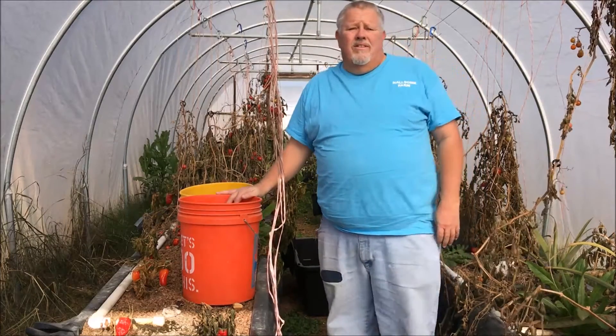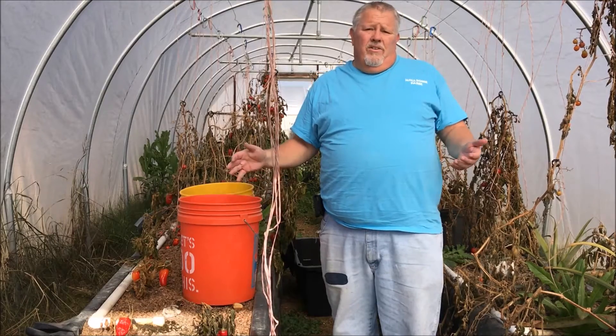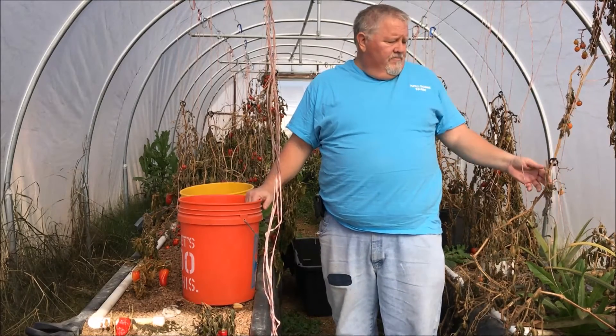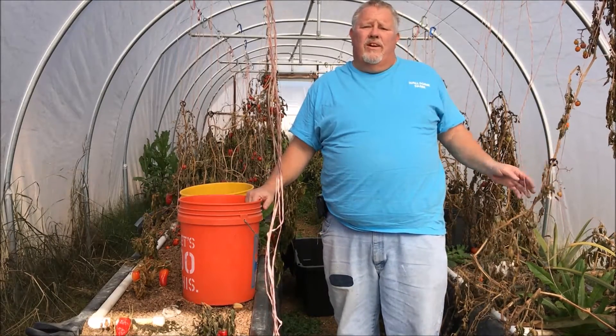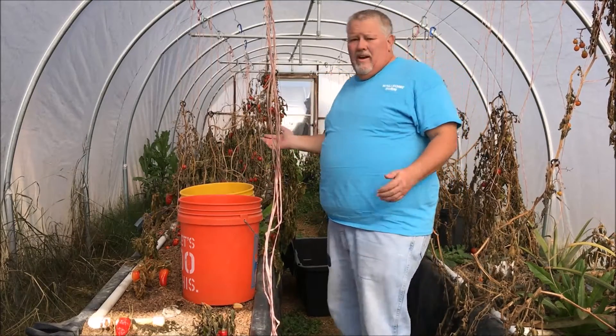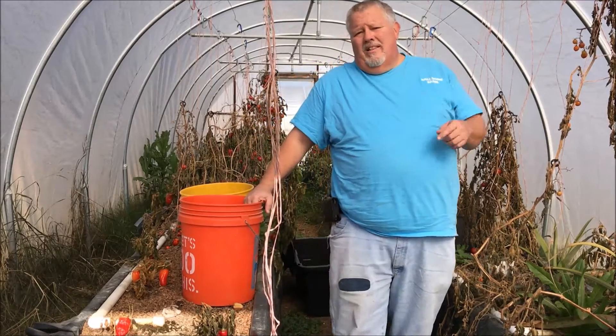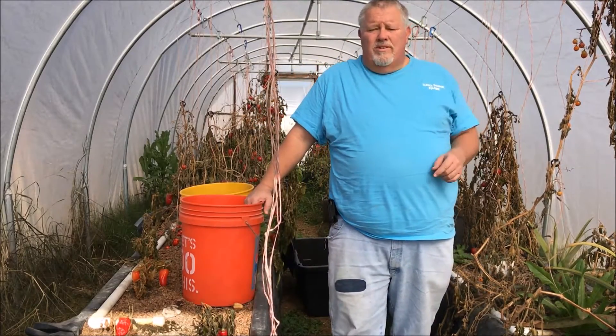Hello, Bob Hall here with another awesome farm video. I made a video yesterday — we got down to 15 degrees and the heater in the greenhouse failed. As you can see, we lost everything. I'll put a link to that video in this one so you can go watch that if you want.